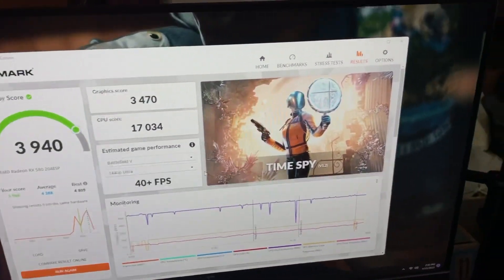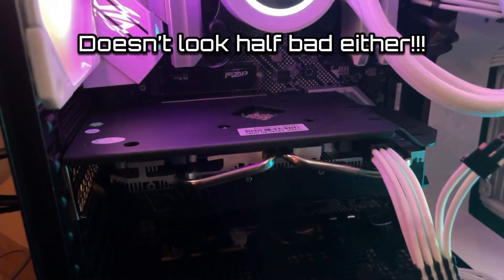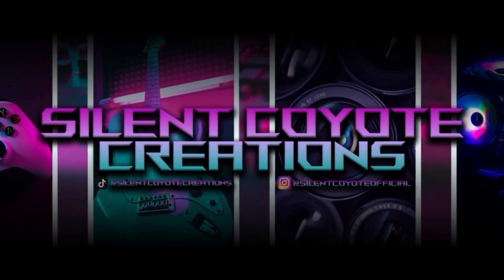3,940 in 3DMark with no overclock? That's a pretty good price-to-performance if you ask me. So in summary, if you're trying to build yourself a budget computer under $400, I think this is your best bet for a GPU. I totally recommend it. Thanks so much for watching — see you soon.